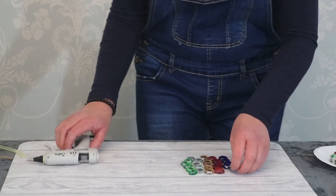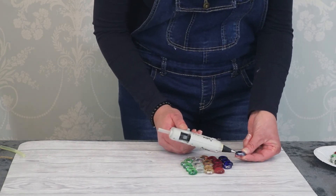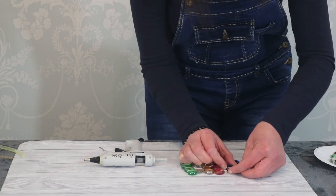It's just a matter of putting them together. Just a small amount of glue, and attach them together.